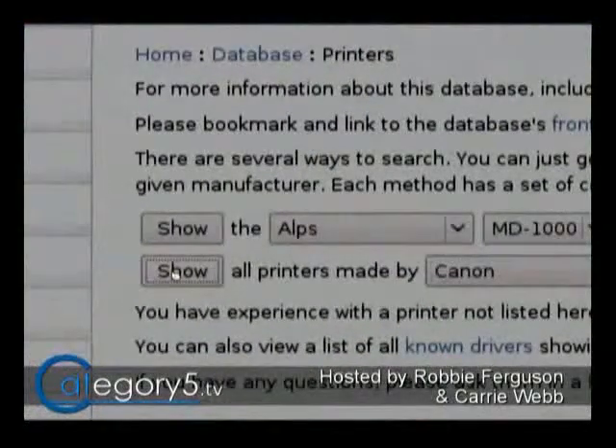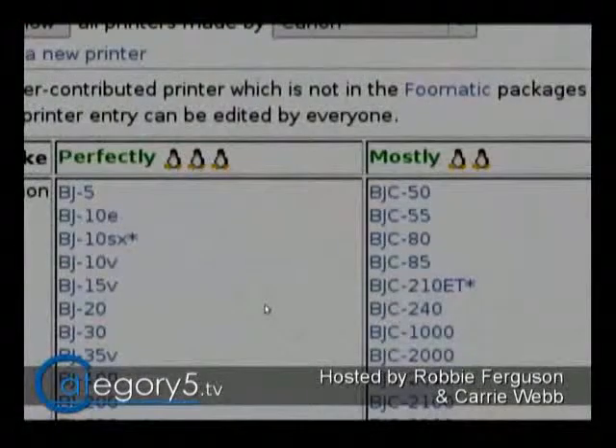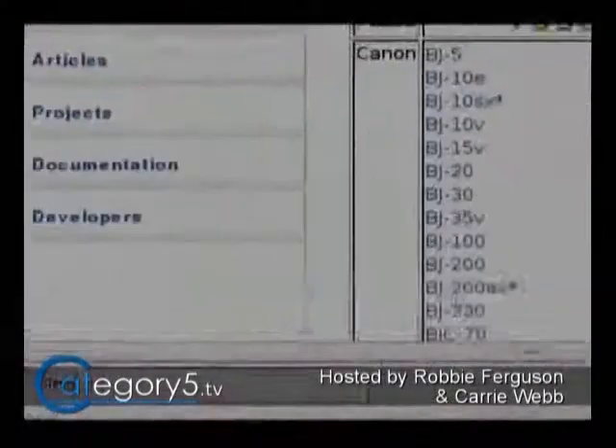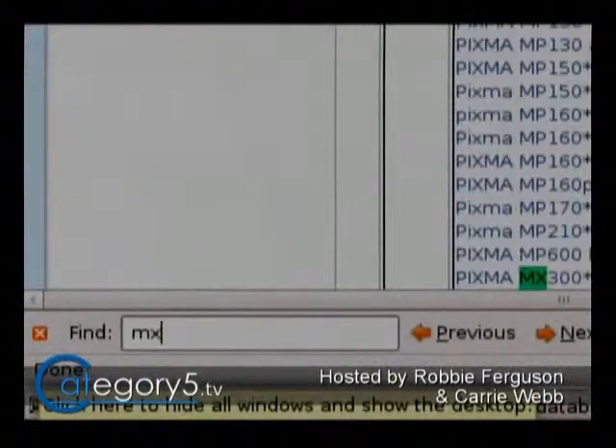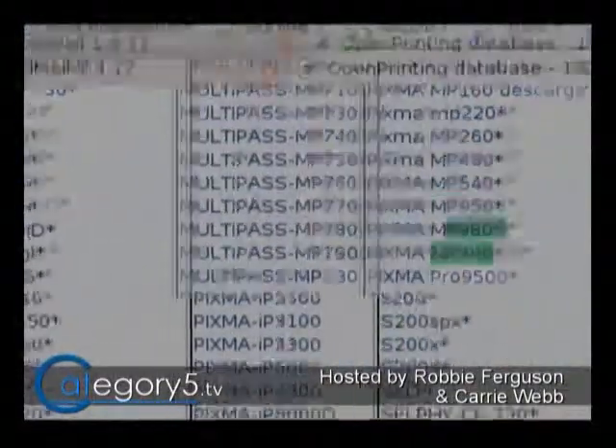I'll need that model number — I think it was MX700. So I'm going to hit Ctrl+F to bring up the Find dialog and type MX700. There it is right there, the PIXMA MX700. I'm going to click on that.